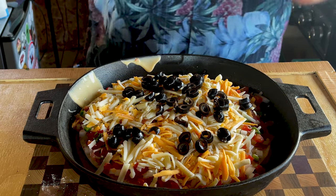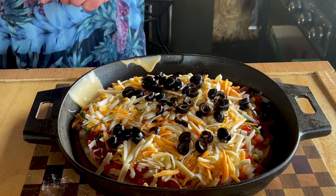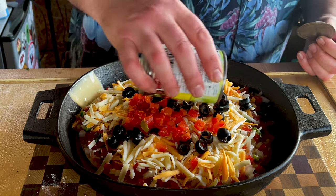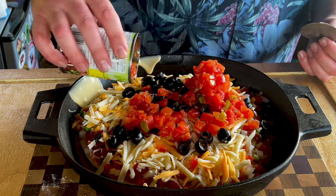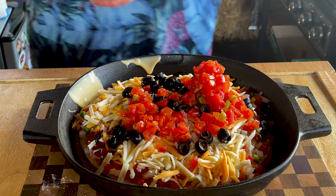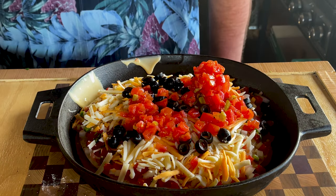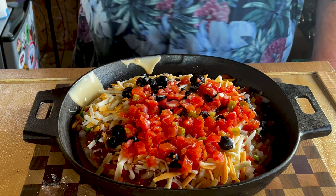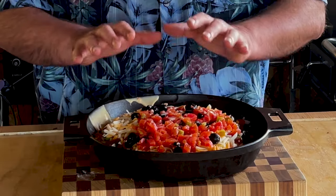We can put some rotel on here, which I think I'm going to. I drained the juice out of the rotel. What I like about the rotel is the fact that it has chilies in it and some extra tomatoes. Love it. Stir it all out — that's goodness right there. This right here, my friends, is some goodness.